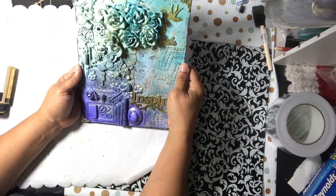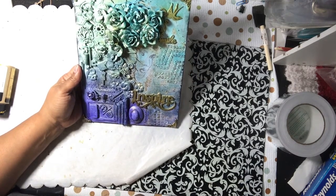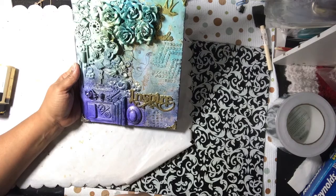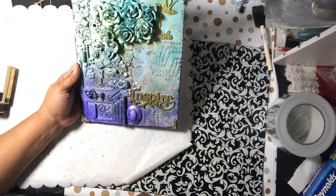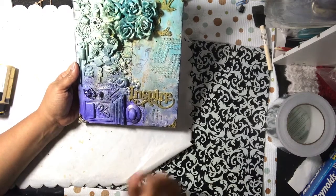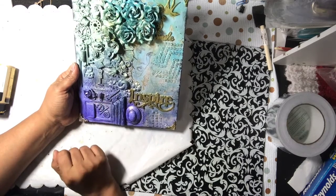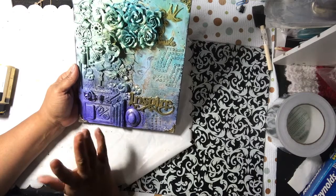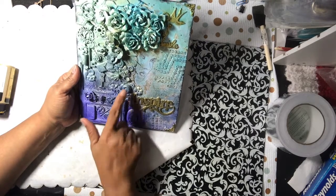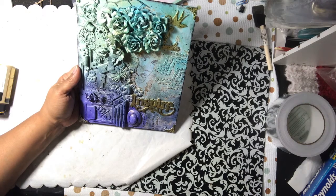The Glossy Accents held it very well, and I used the matte medium for the wood and certain other pieces. This is also a hair clip that I took and flattened out — you can just alter different things and make them work for you. That's a button too — just take the pieces off the back and repurpose them, make it work.